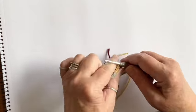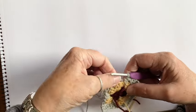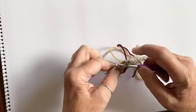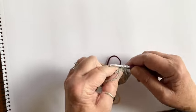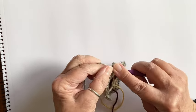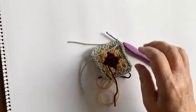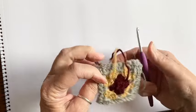Sorry, my yarn decided to walk across the floor! Three trebles in the final middle space, and we're almost finished round three. Just go into that first corner again and put one, two, three trebles, chain two, and slip stitch into the top of the first chain-two. Pull your yarn through — that's a tight one — pull it through, and round three is finished.